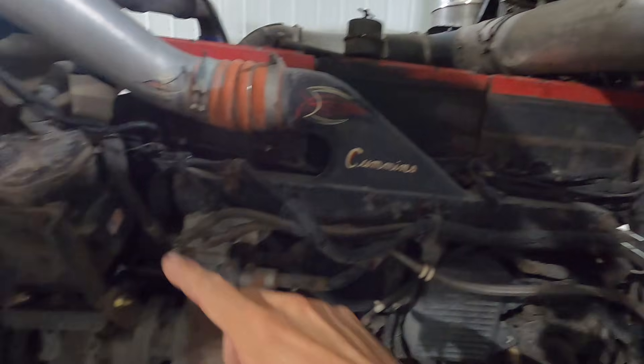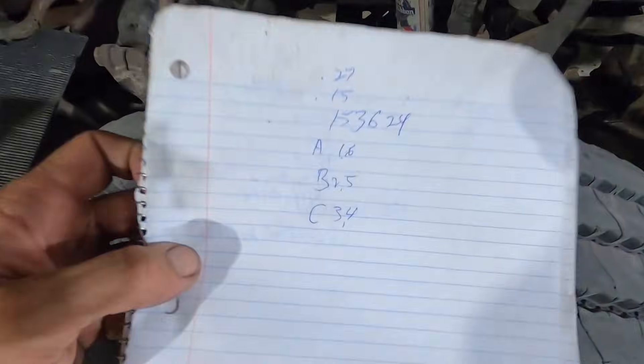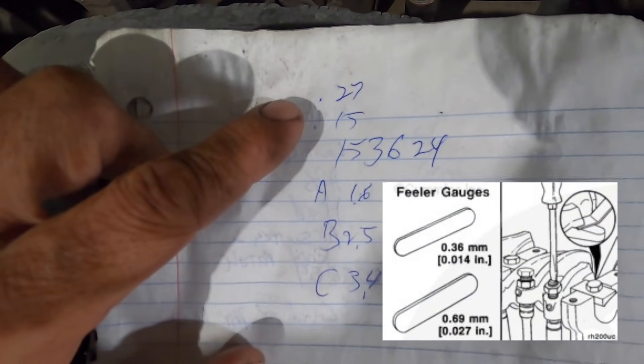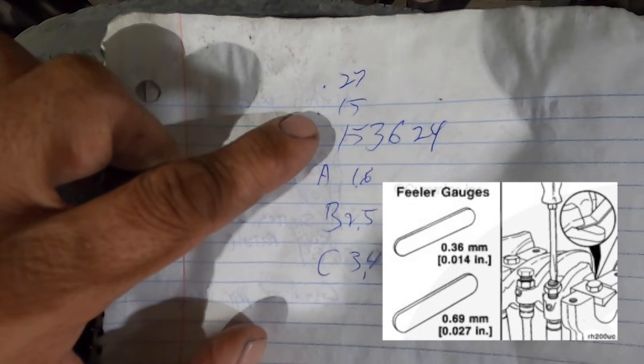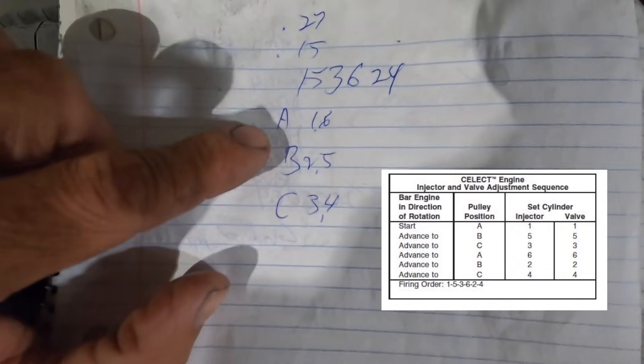To get everything, I'm going to bar my engine over to where the timing mark says A. Here's a quick look at my notes. Exhaust is going to be set to 27, intake to 15. My firing order is 1, 5, 3, 6, 2, 4.